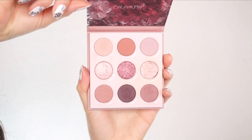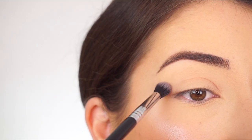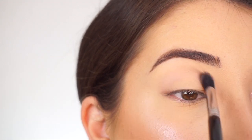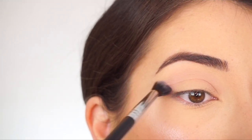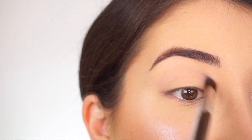I'm going into the ColourPop Making Mauves Pressed Powder Palette. The first shadow I'm picking up is Big Moves. With my Sigma E38 Diffuse Crease Brush I'm going to start running the shadow through my crease. You're barely going to see it, but I like applying a transition shade first before I apply any of my other crease shadows — it adds a little dimension and helps make the other shadows blendable.